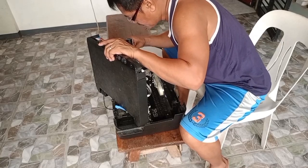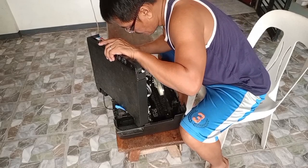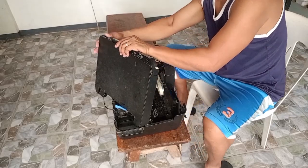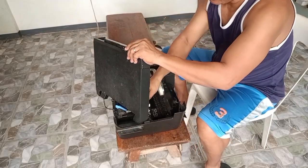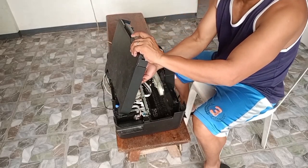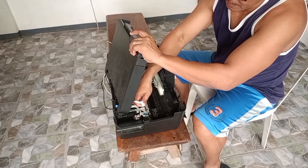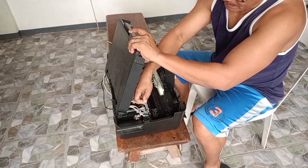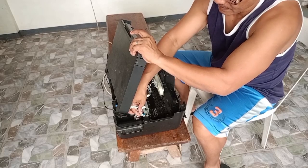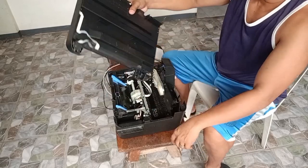Tingnan natin kung saan na dito yung spring. Tanggalin muna natin ito — meron po dito yung tinatanggal para mati-touch natin itong scanner. Tanggalin po natin itong tatlong ano — mga wiring po, yung film wire.